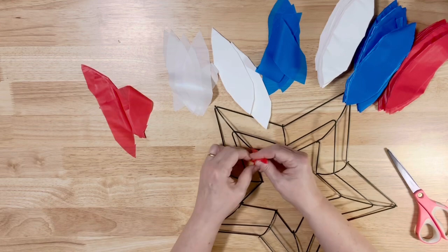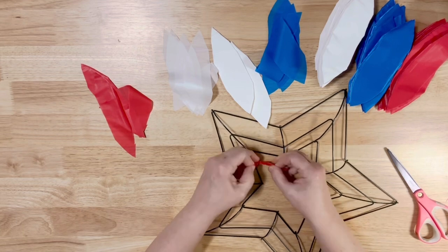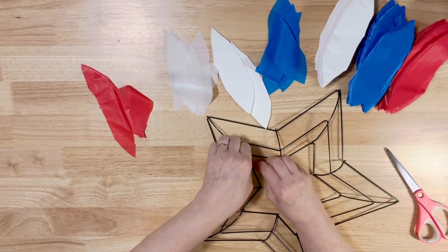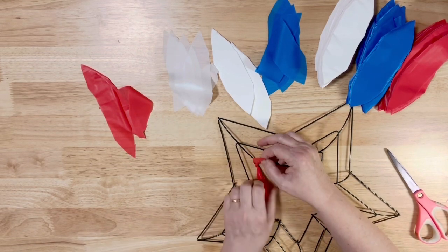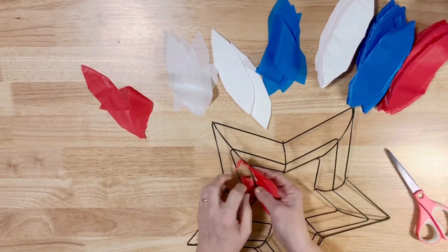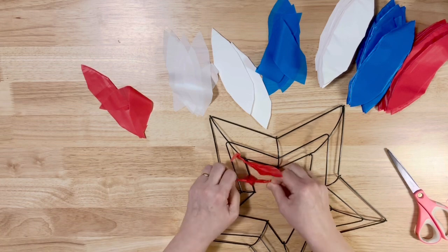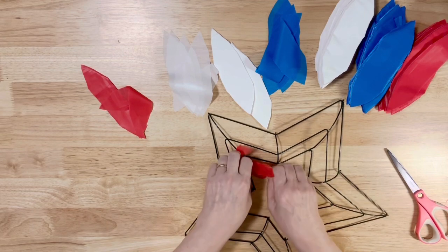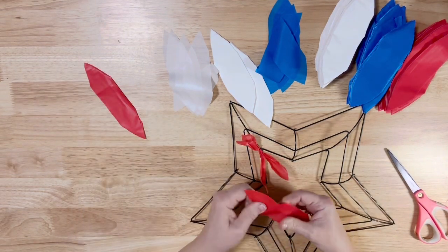You're just going to come onto that inner bar and tie it one time, then pull it snug. I'm going to tie on three pieces of each color. Just like this — push it over to the side. Don't pull too tight, just pull it snug on there.